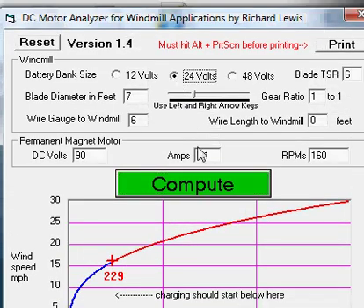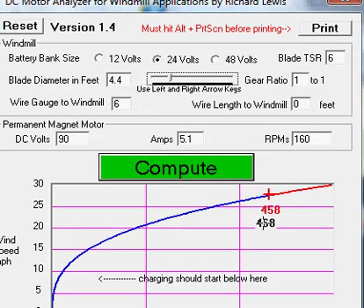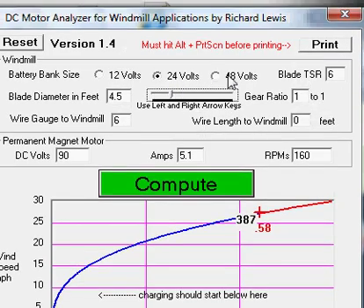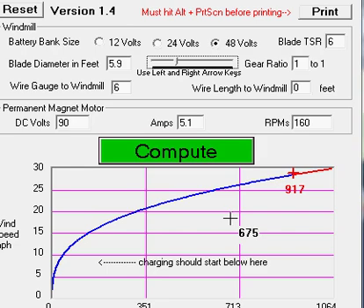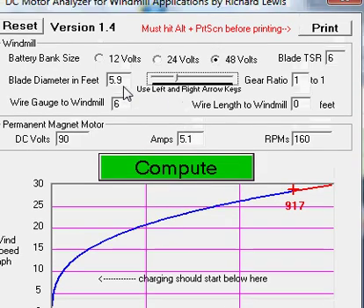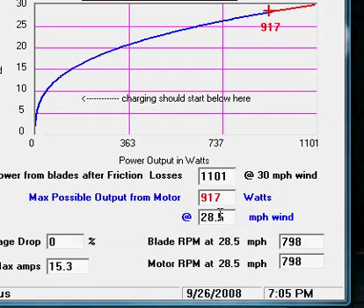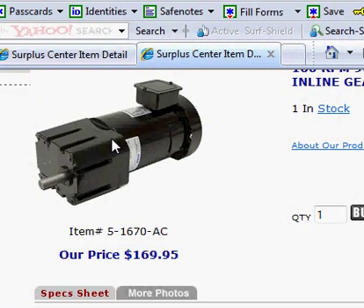Let's change this to 24 volts and decrease the blade size to about 4.5 feet. Actually, let's go to 48 volts and see what we can do with this. That's much better. So this motor is really good for a 48-volt battery bank — roughly a 6-foot diameter windmill gets you over 900 watts max, reaching 900 watts at 28.5 MPH wind. That's a pretty good motor for a 48-volt battery bank.